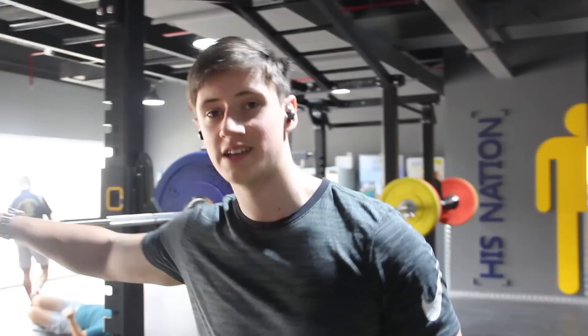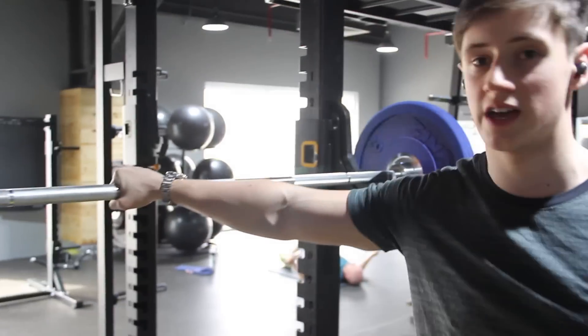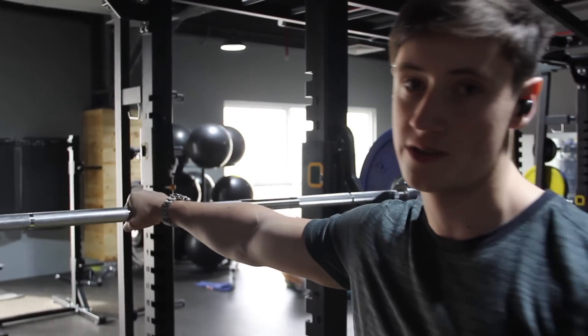Alright, so we're just starting off with the first working set — 60 kilos, going to do 4 sets of 8, just going for more hypertrophy rather than straight strength.